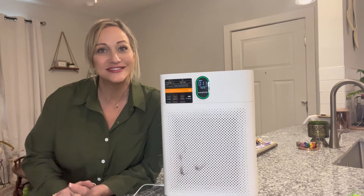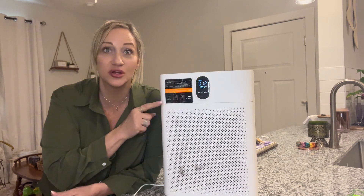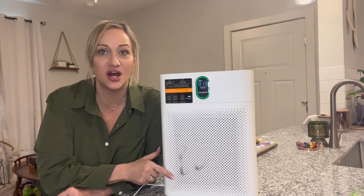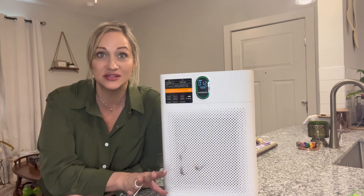Hey y'all, today I am going to talk about this Morento air purifier — let me tell you, it works wonders. I got this from TikTok Shop but they do also sell it on Amazon, so let's get started.